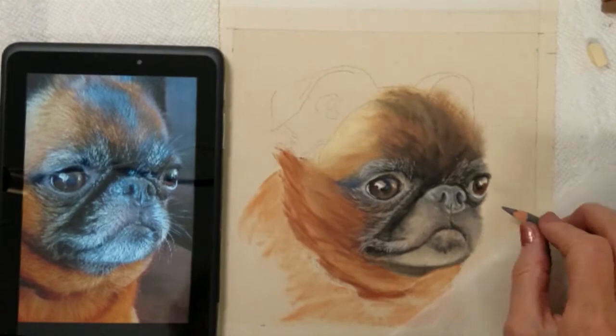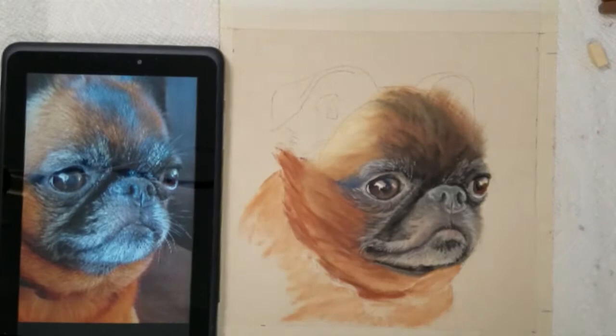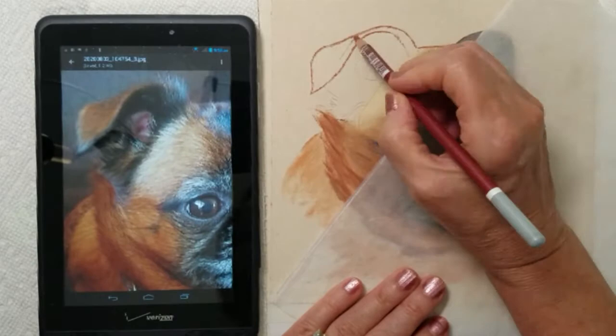I have begun using my light gray pastel pencil to define some of the light fur texture and highlights around the dog's eyes and muzzle area. Much work is needed to complete the fur details.